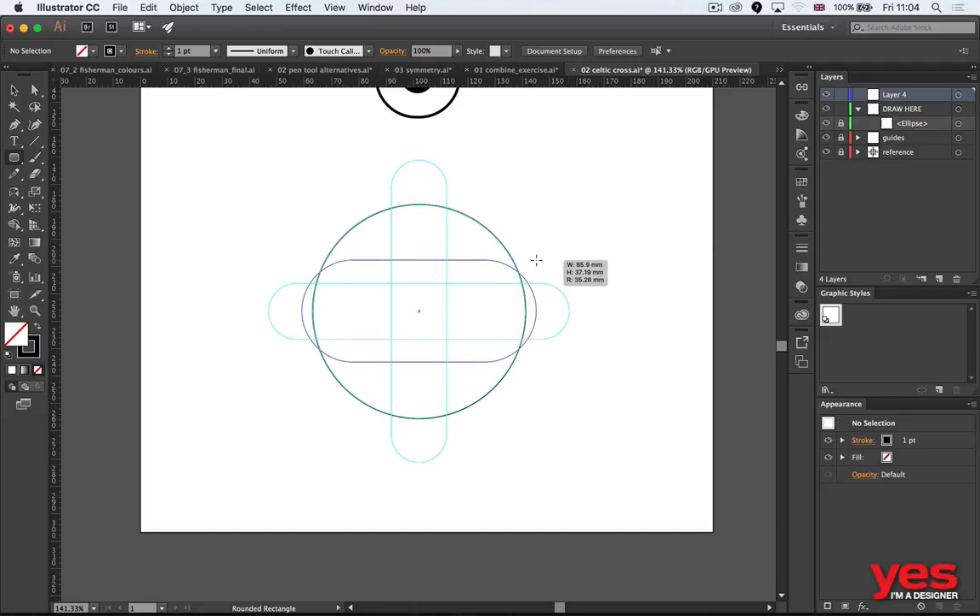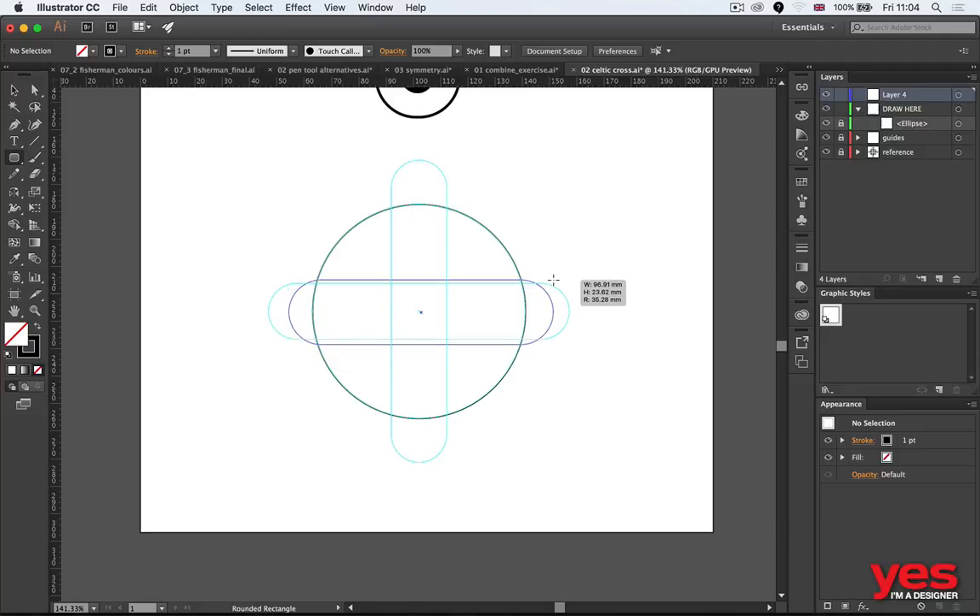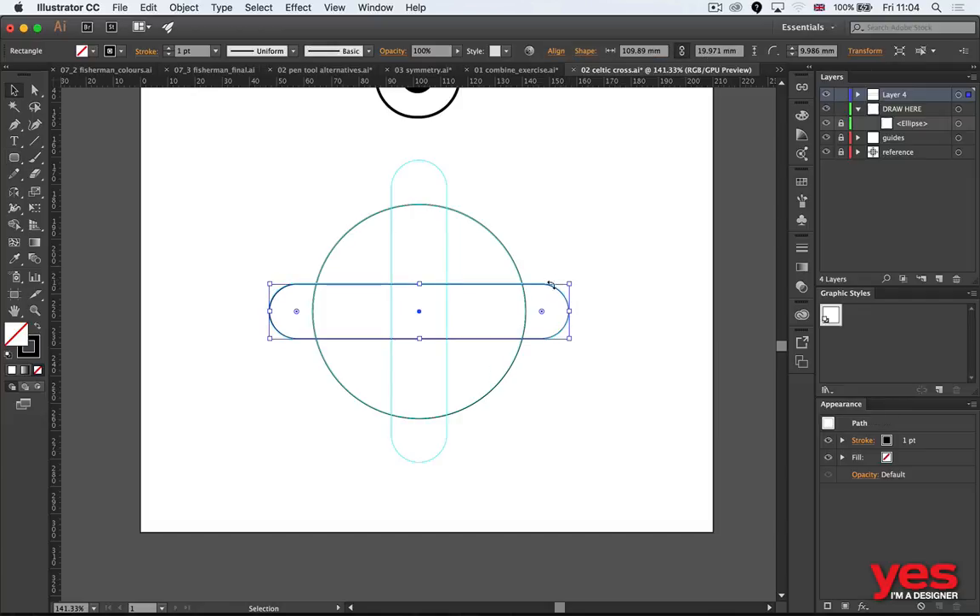Holding down space, by the way, you can move shapes around while you are drawing them. Starting from the middle, holding down alt, I can draw a perfect shape. Then I'll use the reflect tool — clicking and dragging while holding alt and shift together gives me a duplicate quickly.